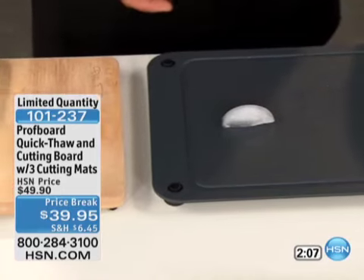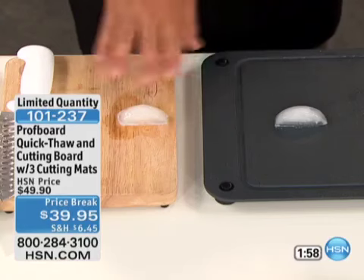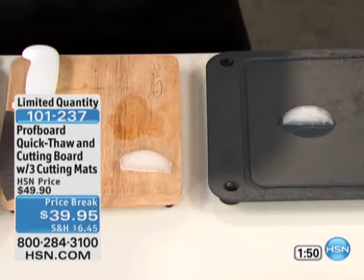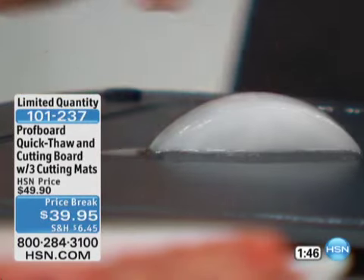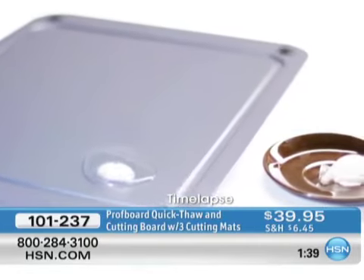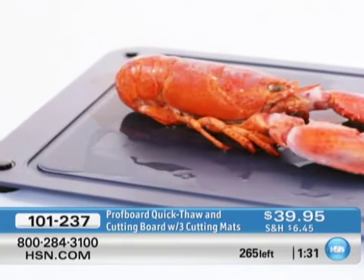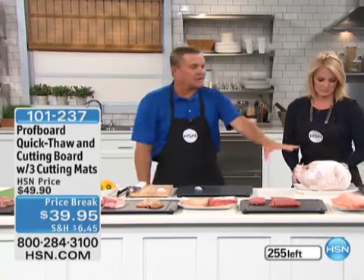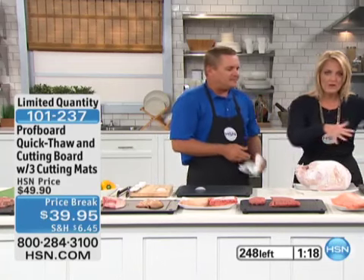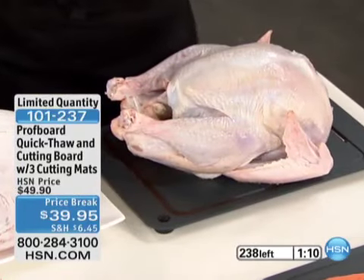Put an ice cube on the Prof Board Cool — you can see it immediately start to defrost, to thaw out. Now another ice cube on a wooden cutting board for the same comparison — you can see it right before your eyes. You don't want to use your microwave to defrost — it changes the texture, the flavor, everything. Even the color of your meat starts off gray when you're cooking it and never goes back to looking pretty again. The microwave gives it that rubbery texture and changes the taste. There's also a little channel on here that traps the liquid so it's not going all over your counter.